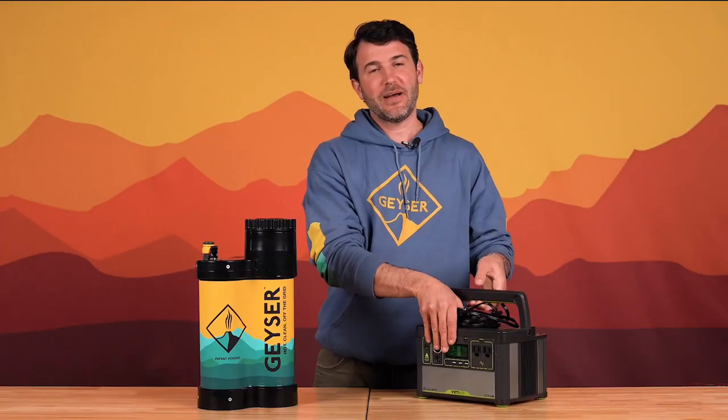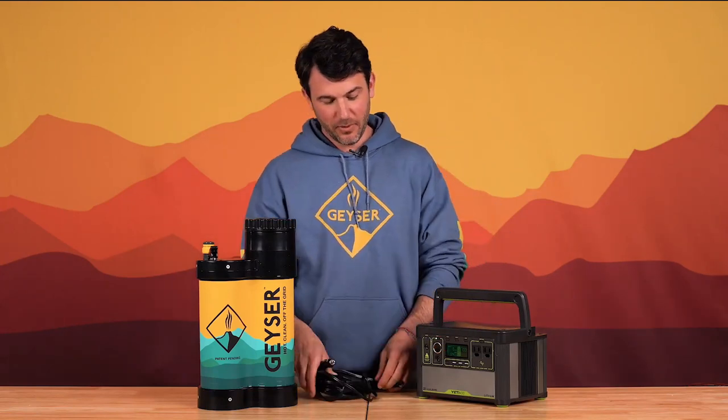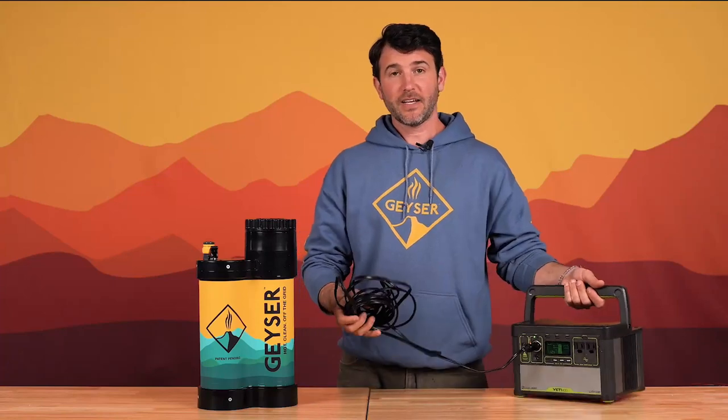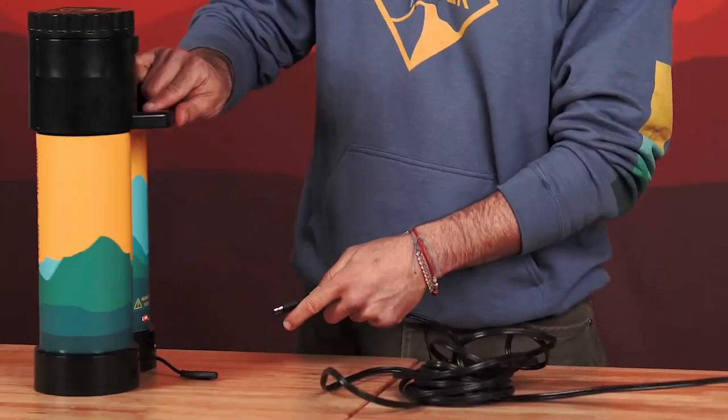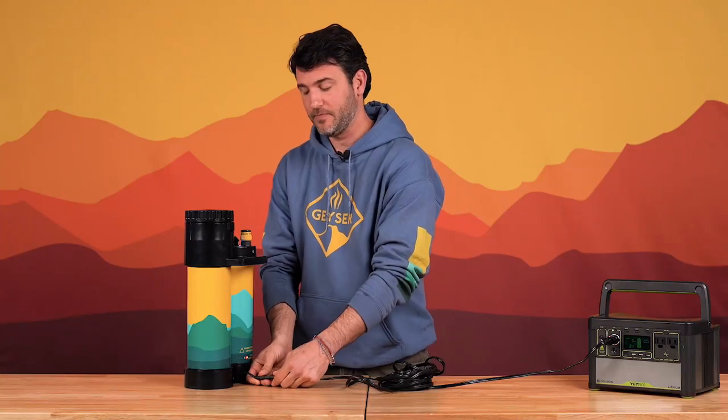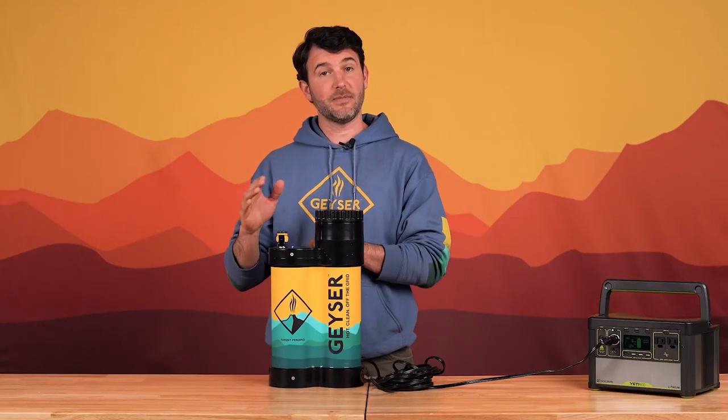Step one: take the power cable that comes with each geyser and plug it into a 12-volt power source. The power cable is 16 feet long, so you can take a shower far away from your base camp or your rig. Step two: plug the other end of your power cable to the back of the geyser system. This powers the pumping system inside, giving you consistent pressure from beginning to the end of your shower experience.